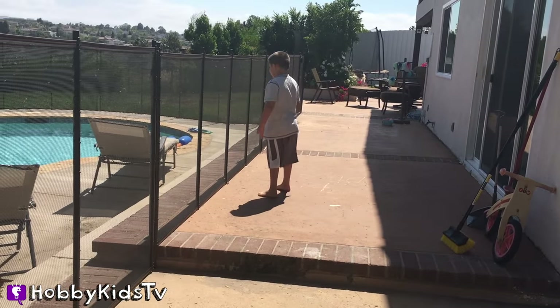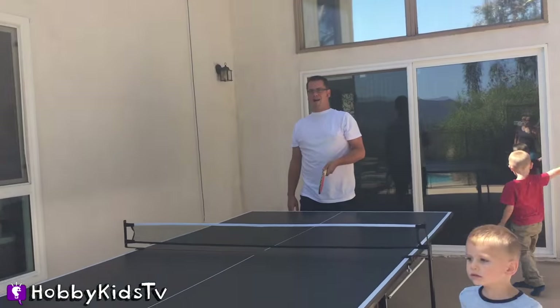Now he's playing ping-pong over there. Yay, we want to play too! It's no fair! Oh yeah.